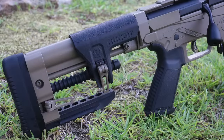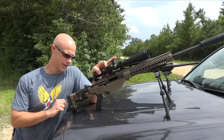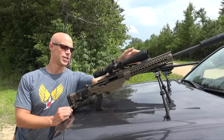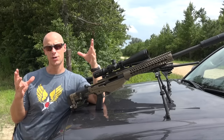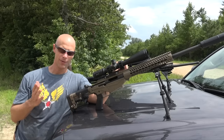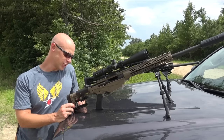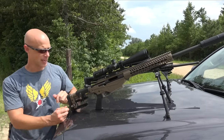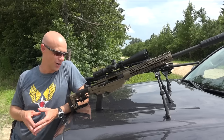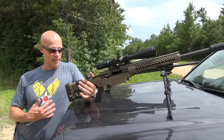One thing a lot of people like about this rifle is the stock. You can adjust your length of pull and clamp it down, and you can also change the amount of tension on the clamp for a more secure fit. The adjustable cheek riser lets you get a good cheek weld even with a higher mount for a larger scope objective. One downside is that this stock has popped open two or three times on me while shooting. You can adjust the clamping tension with a knob on the side, but regardless of how I've done it, it's popped open a few times — certainly not a fan of that.